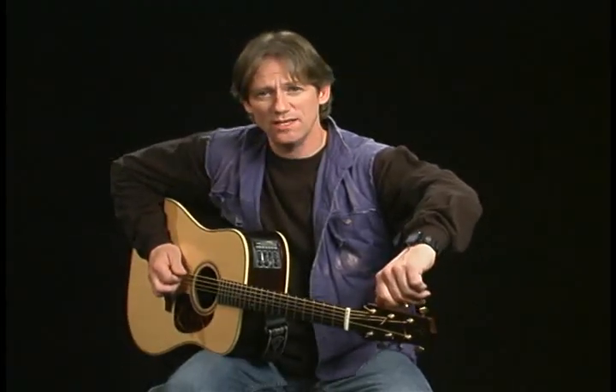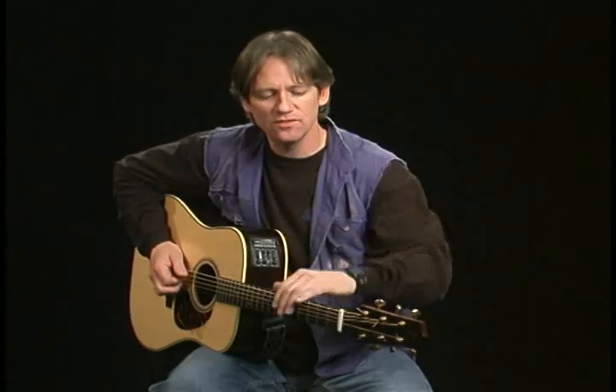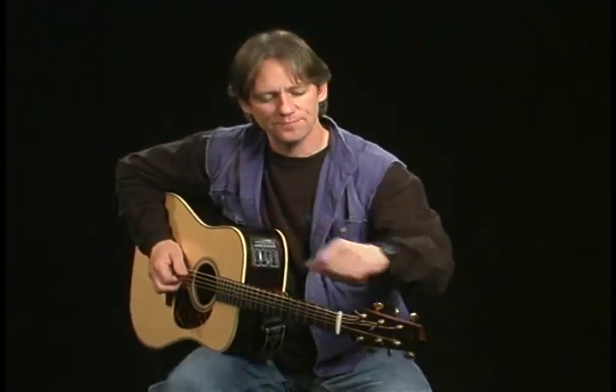What I like to do is take the low E string and raise it all the way to G. Just play your G and the low E at the same time, match the tones, and then take your A string and the G string and bring your A down to G.